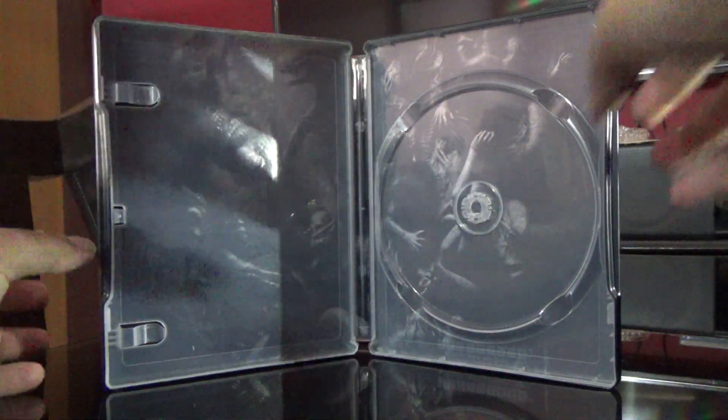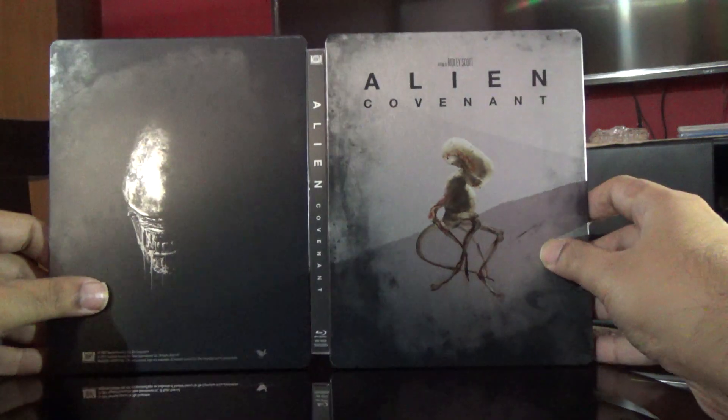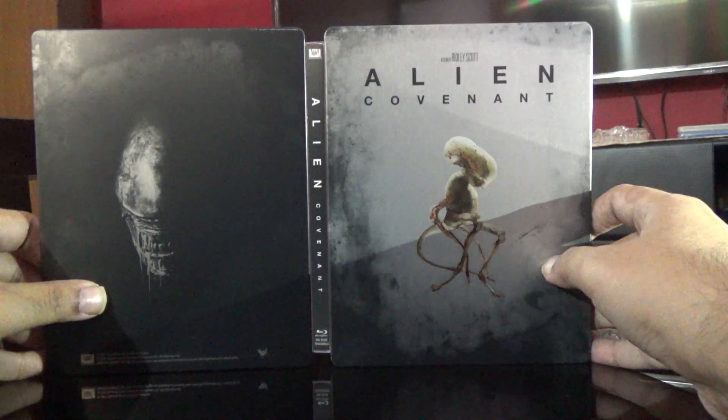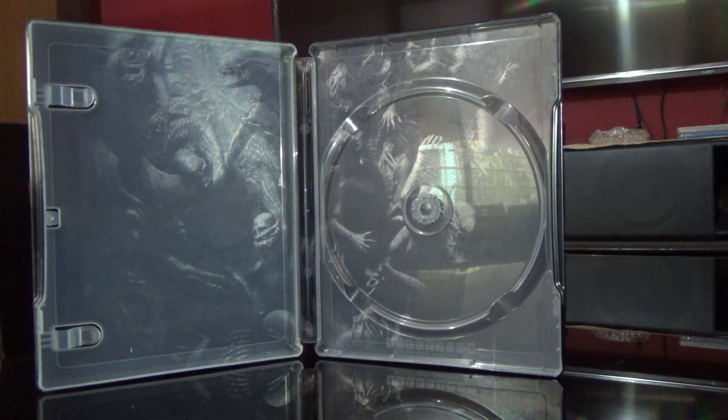Here is the artwork and here is how it looks from the outside. Thanks so much for watching this video — if you liked it, please click like, subscribe to my channel, and share it. Thank you.